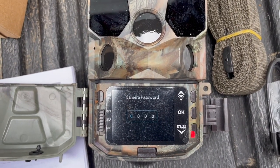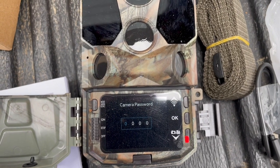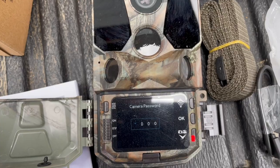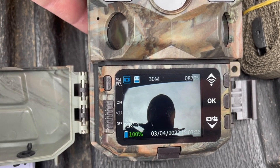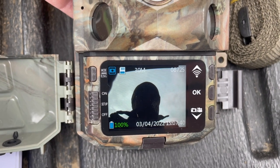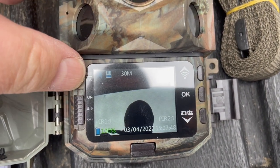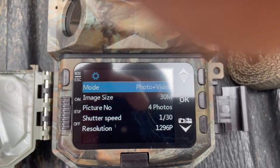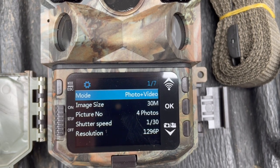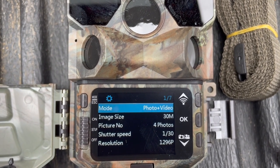Turning it on you see the Semoor logo, then it asks for a password - I password-protect all my cameras. On the screen you can see the battery, date and time. Going through the menu, you press the button at the top, and you can go to photo and video. I've set the image size and video to maximum - 30 megapixel and 1080 HD - and four photo burst.